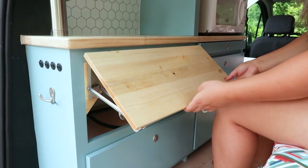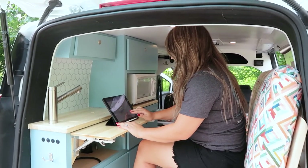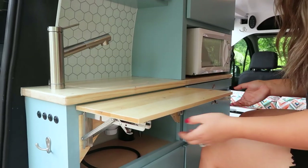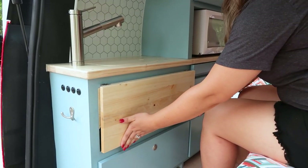We added this pop-up table to create additional surface area. This table serves as an extension to your kitchen, giving additional room to watch your Netflix shows or eat your meal. When not in use, you push in the latch and close it shut, and it doubles as a door for your cabinet.